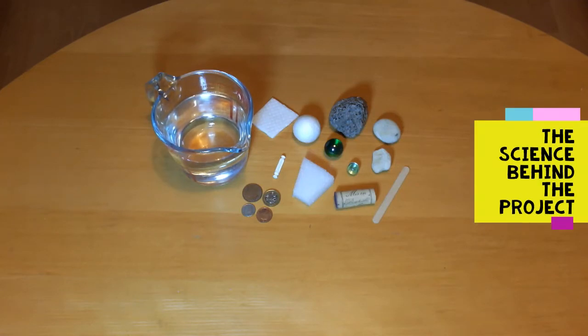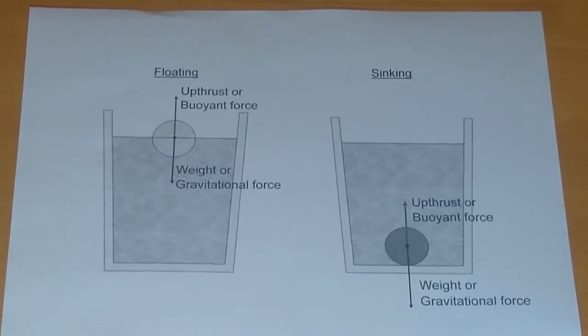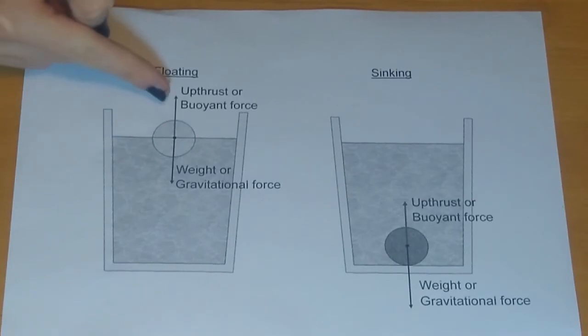Now my son who is a physics student is going to tell you about the science behind the project. Here is a diagram to explain buoyancy. Gravity pulls objects down towards the water. The more the object weighs, the more the force pulling it down. The object is pushed up by the upthrust or buoyant force, which is equal to the weight of the water displaced by the object.